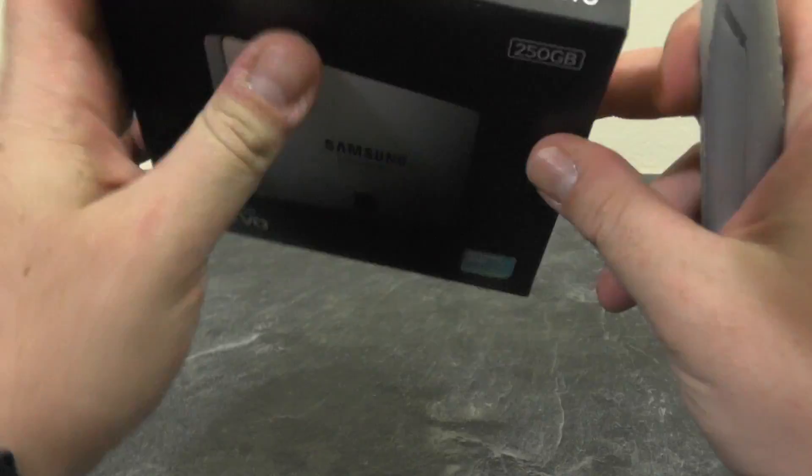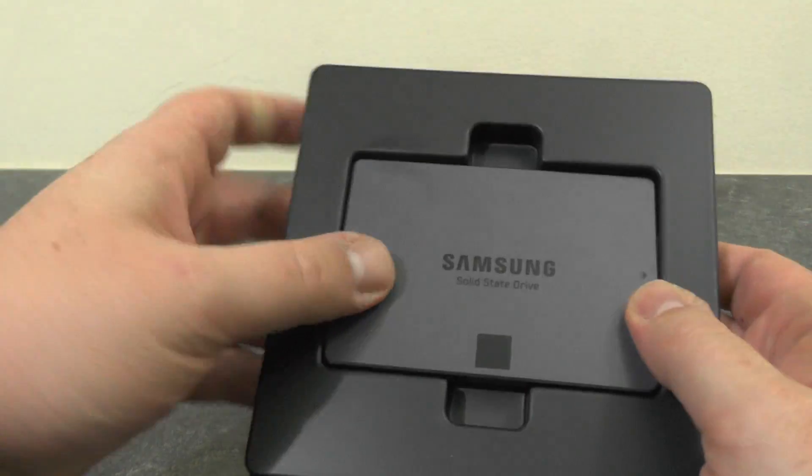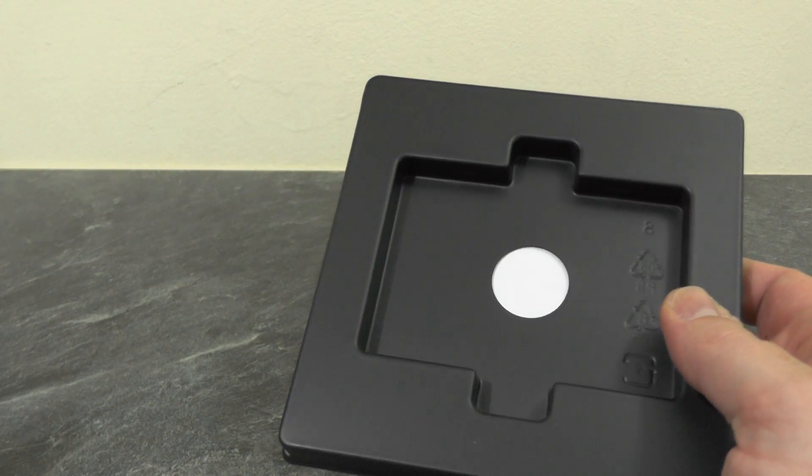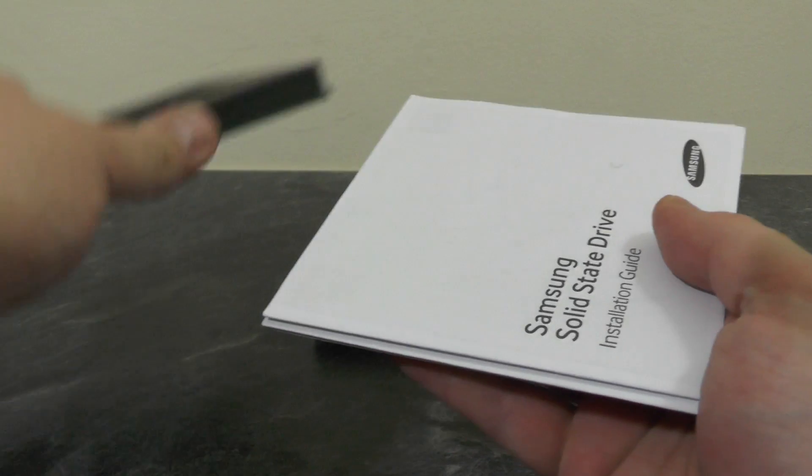Here we are presented with the drive in the box. The top is empty and underneath has some paperwork, so we'll have a look at that.